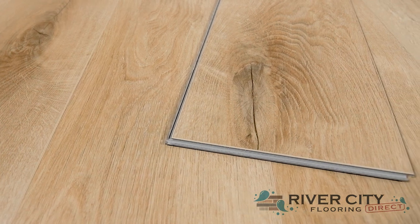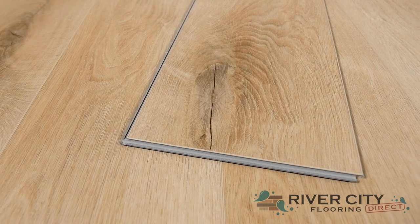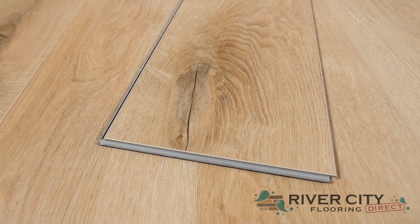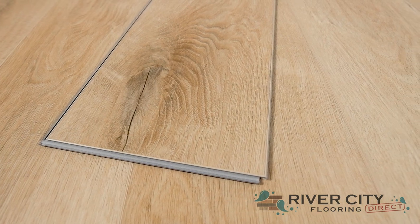The boards from Engineered Floors New Standard Plus Collection are 7 inches wide by 48 inches long, with a 4mm thick core and a 1mm IXPE pad attached, along with an I4F locking mechanism that makes installation super easy.